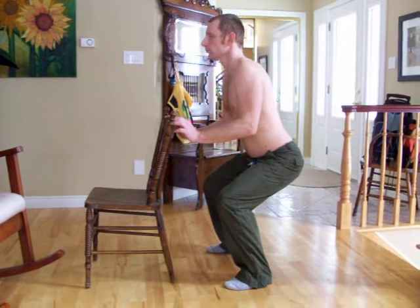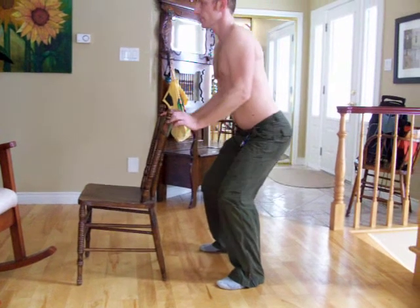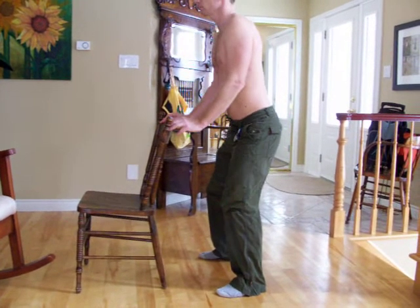Your shoulders aren't that wide. Are your feet supposed to be a little bit more than shoulder-width apart? A little bit.